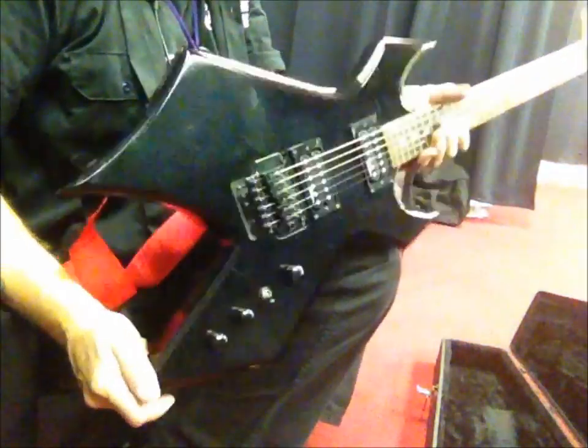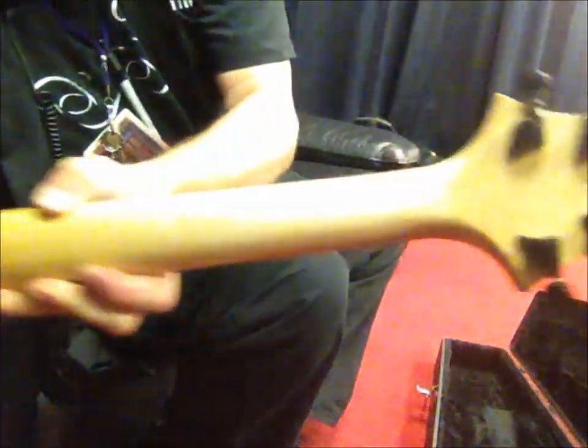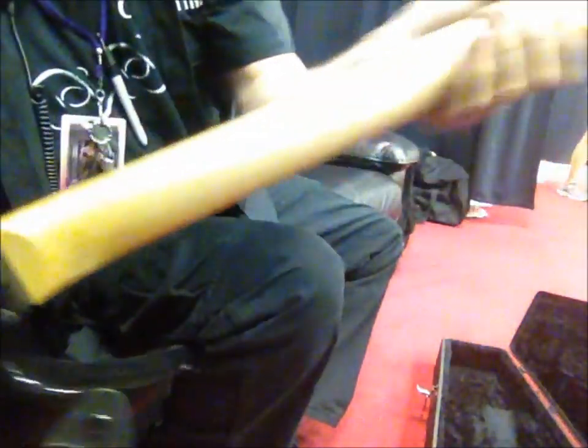As you can see it's a black BC Rich Warlock — there's the back of the neck right there. It's got a gloss neck on the back.